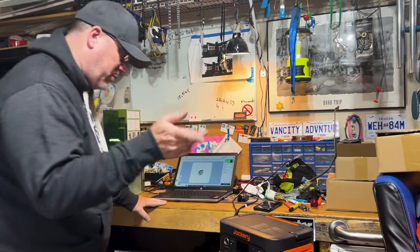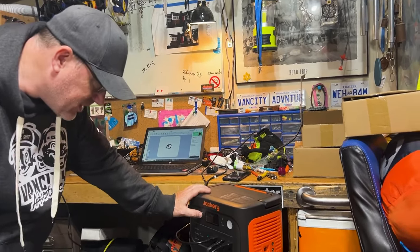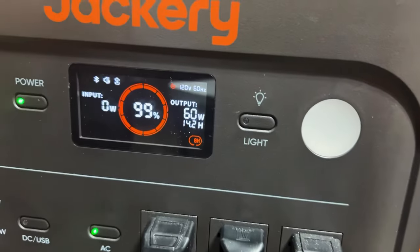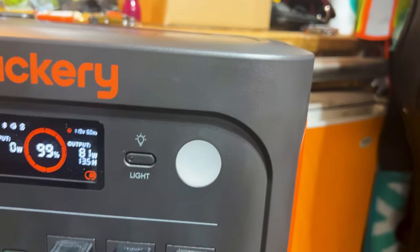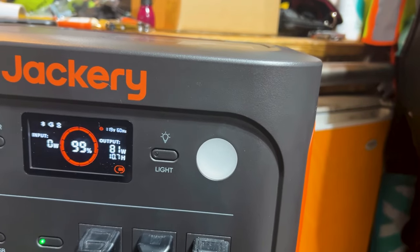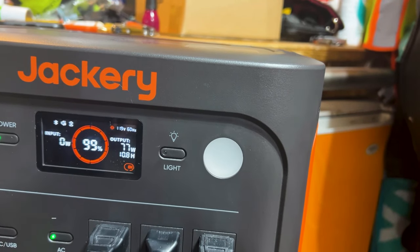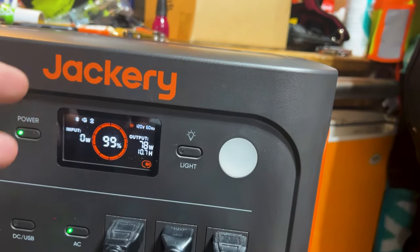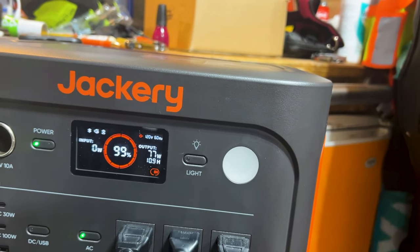Wattage — I'm not sure how much it's going to pull, so let's find out. We can see it right here. So we're only pulling like 77 watts, thereabouts — 78 watts. Not a lot.